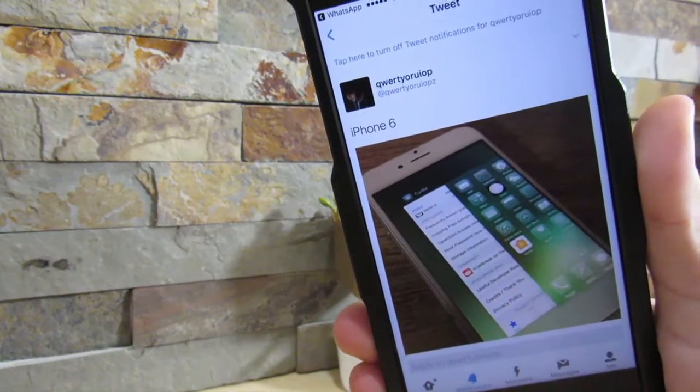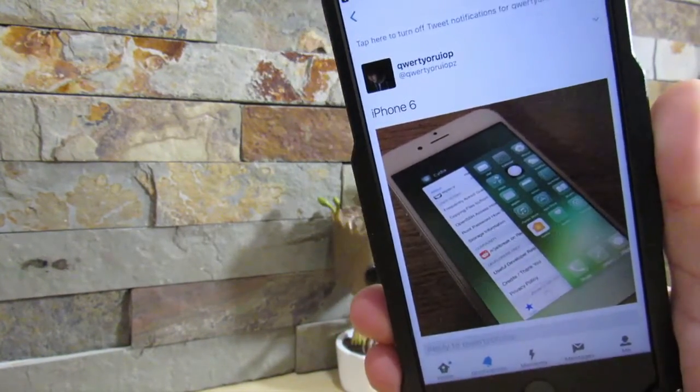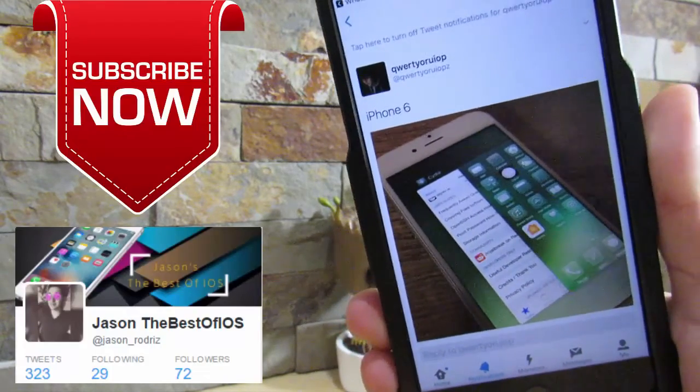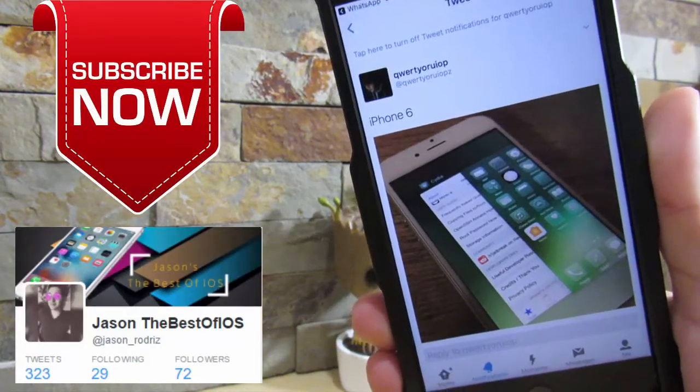What is up guys, Jaxxair here. This could be a quick little video. The iPhone 6 has been jailbroken already for iOS 10.2, so if you want to jailbreak your iPhone 6 running iOS 10.2, you're free to do so.